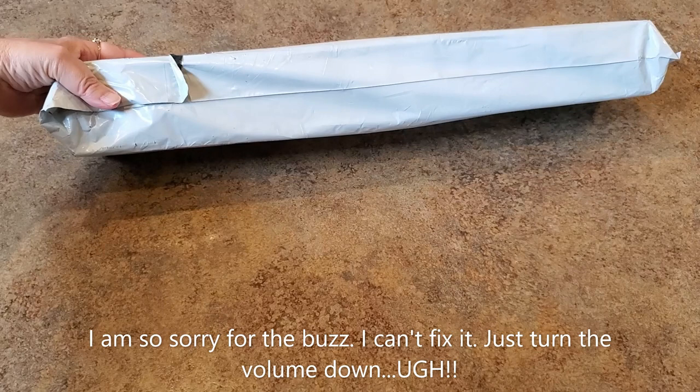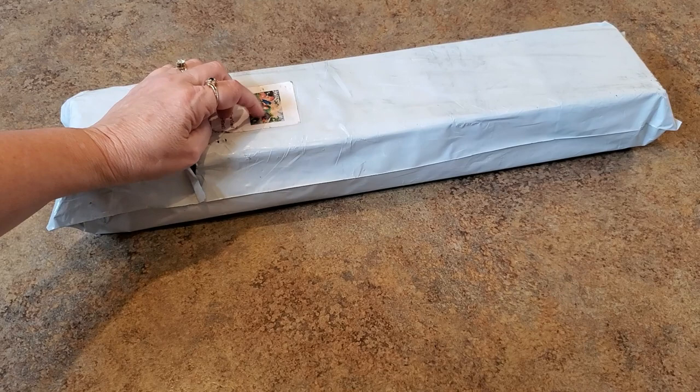Hey everybody, it's Mindy and I have a package here. I'm gonna unbox this and show it to you. I'm very interested — I was contacted by them and I was rather surprised when I was contacted by them.